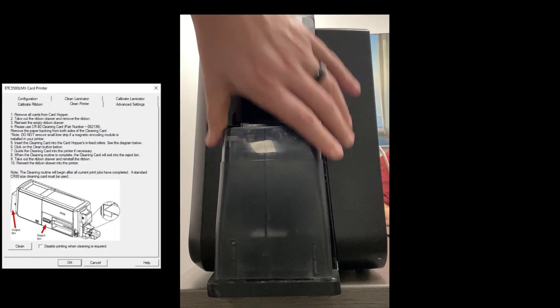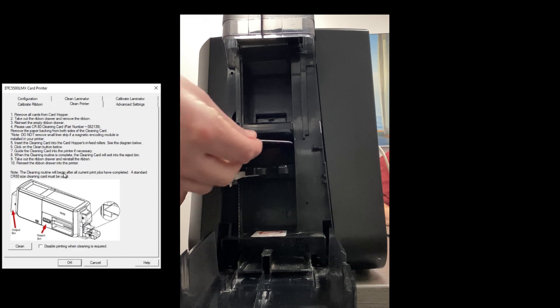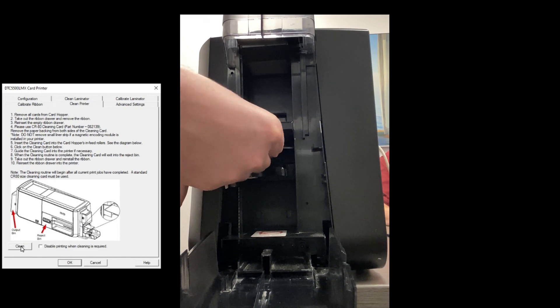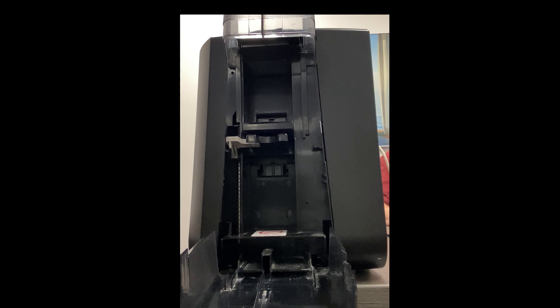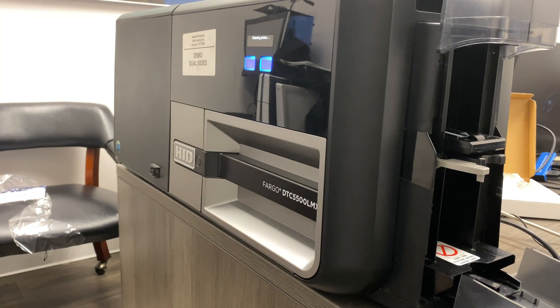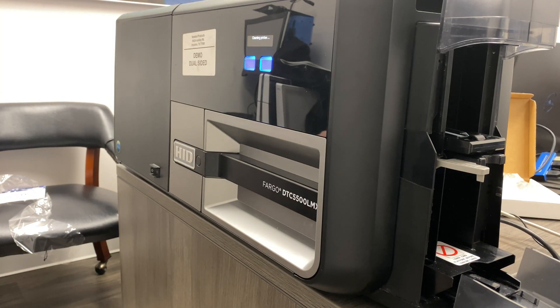Then we're going to insert the cleaning card into the card hopper's infeed rollers, located right here on the printer. Once you have that in, we're just going to hit clean printer and it should take it in. If it doesn't, we may have to guide the cleaning card in. Now it's cleaning the printer, and once it's done the cleaning card is going to come out of your rejection bin.